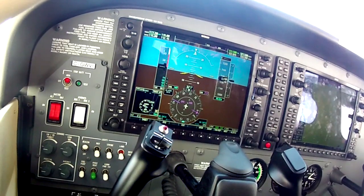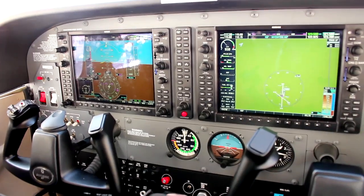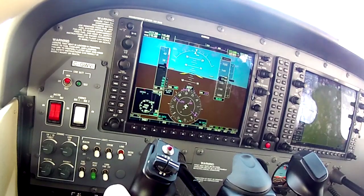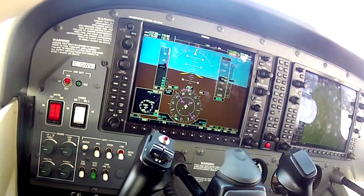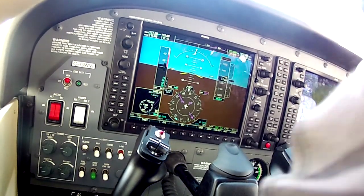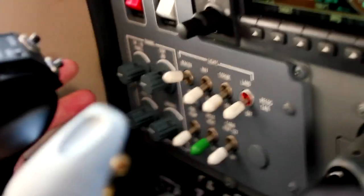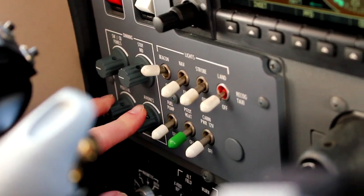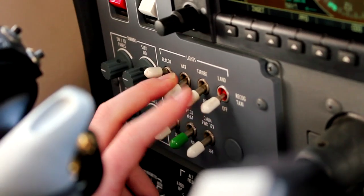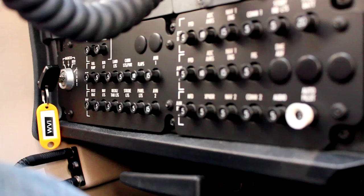The autopilot is a big part of this system — it has a really nice autopilot. You can see all your comms up top. Most of the other controls down here are the same, but they're in different spots. Here are the light controls, here are all your exterior lights, and you can see there are a lot more circuit breakers because of all the added electronics.